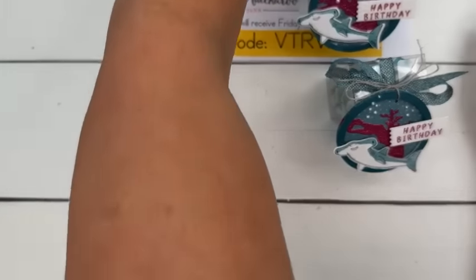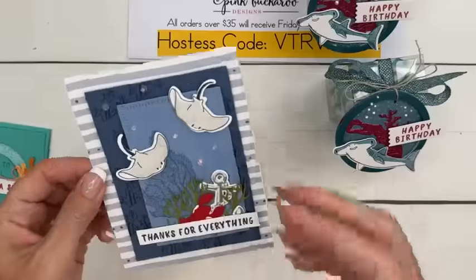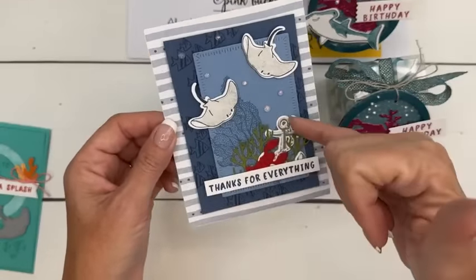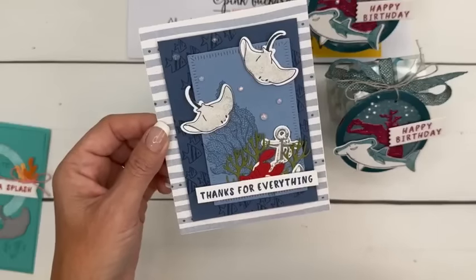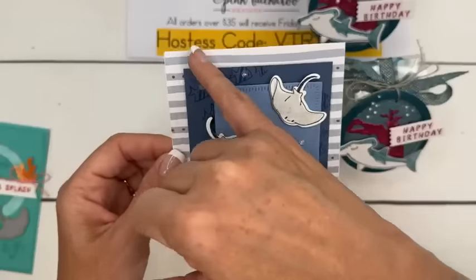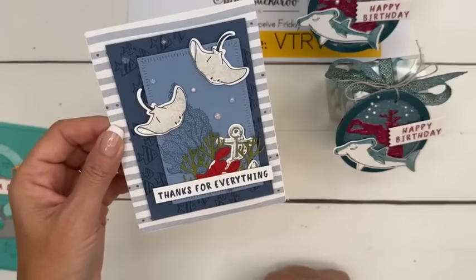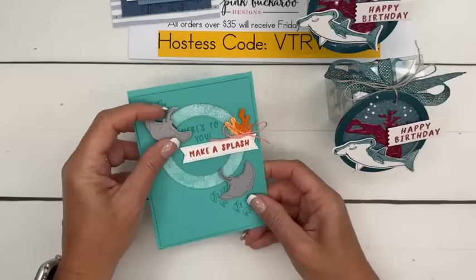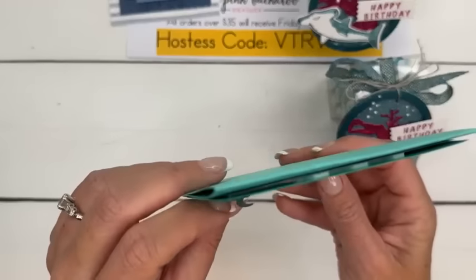I have two bonus projects for you. I showed you one yesterday — it's that one. I used Beauty of the Deep with it: that coral and the anchor, a cute little red lobster, and the stingrays. And there's that Countryside designer series paper — I love using that piece for the nautical look. And then on Monday I've got this card.